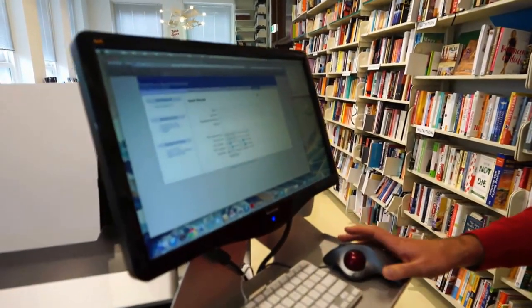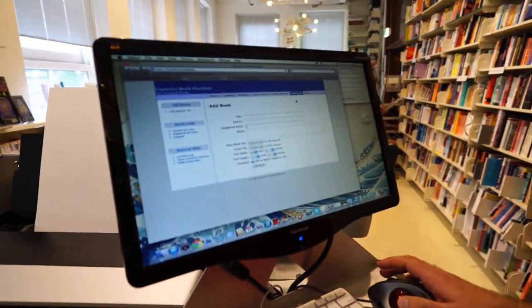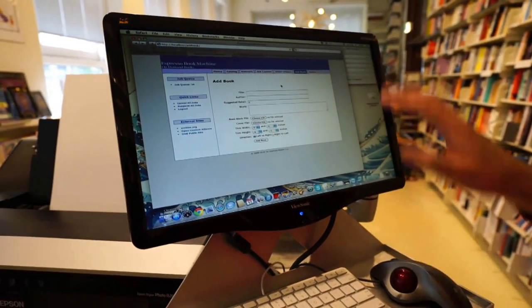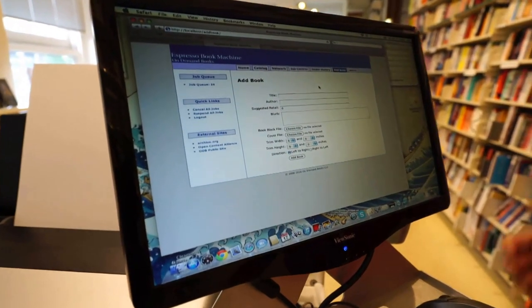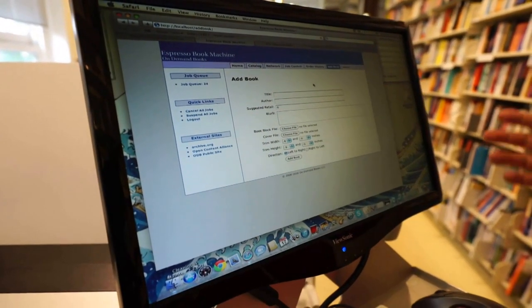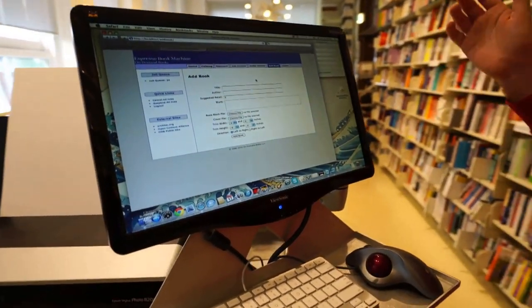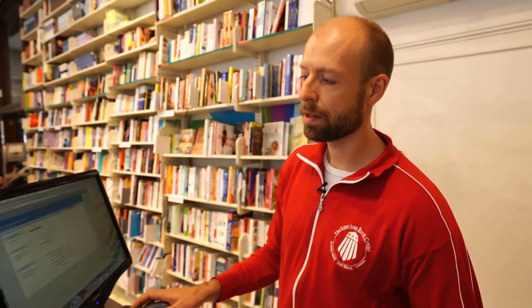We can print books from a database from a cloud and download them, and we can print books from files that people bring in. This is the screen where we put the information in when we get files from a customer. It prints from two PDF files — one for the book block and one for the cover. We enter in the dimensions, the author and the title and some other information, and then it goes into our catalog and we can print it from there.